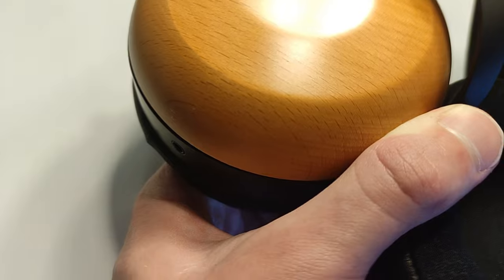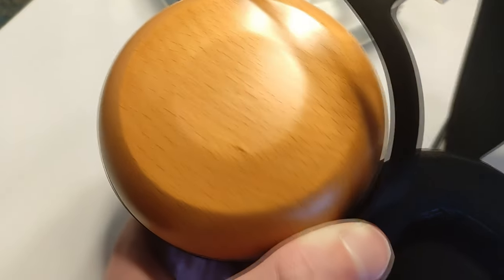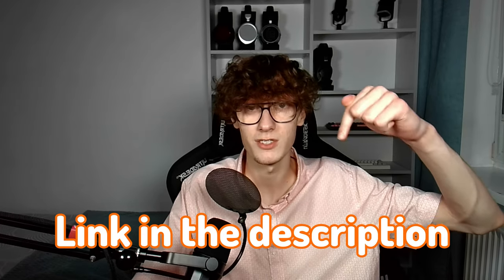The Sundara Closed Back is an entirely different headphone compared to the open-back Sundara — it even has a completely different driver that looks nothing like the one on the open-back. Moreover, the Sundara Closed Back manages to be mediocre in every single aspect that I care about. It's definitely not made for me. But if these characteristics aren't bothering you, then good for you. I'll leave a link to HiFiMan's website in the description.